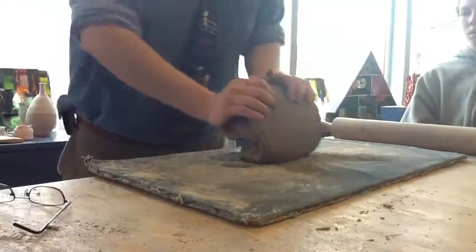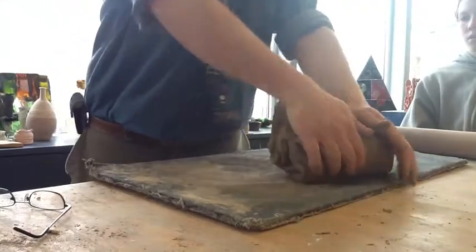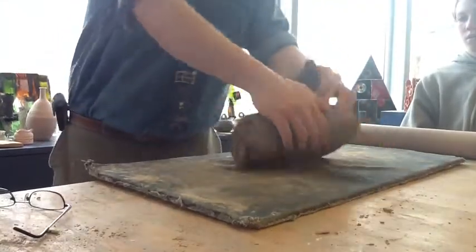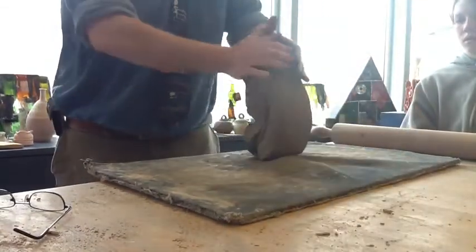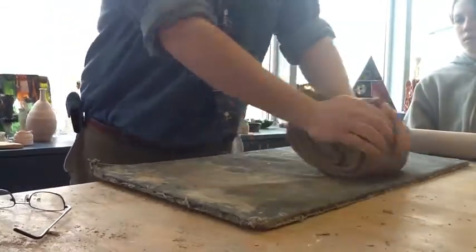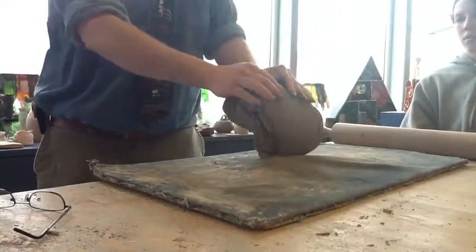I'm going to wedge this for a few minutes. I tell my ceramic students when they're on the pottery wheel, they need to wedge for about five minutes. You guys are going to be hand-building this project, so you won't have to wedge quite that much. This piece I'm going to have to wedge quite a bit because there's drier clay and wetter clay mixed together.